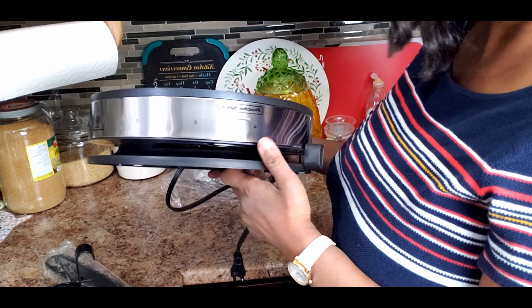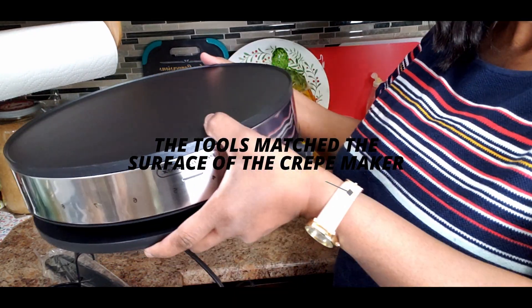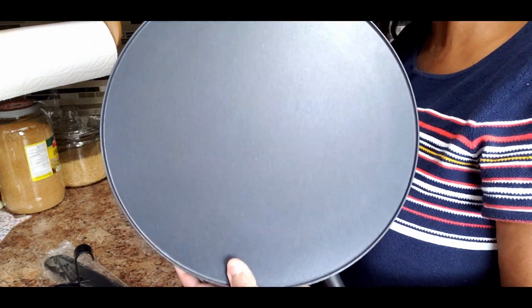It has the instructions included — it's a Proctor Silex product. There it is, and I'm really looking forward to using it, guys.